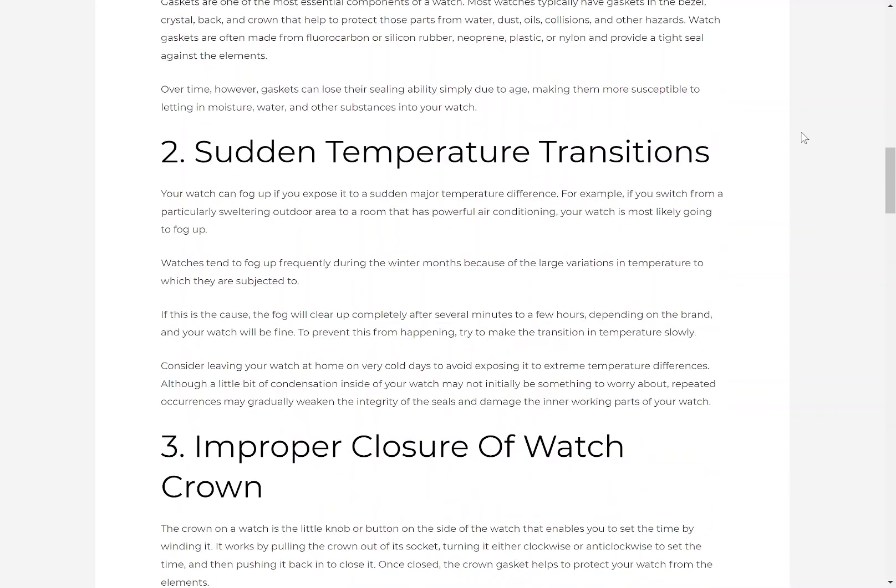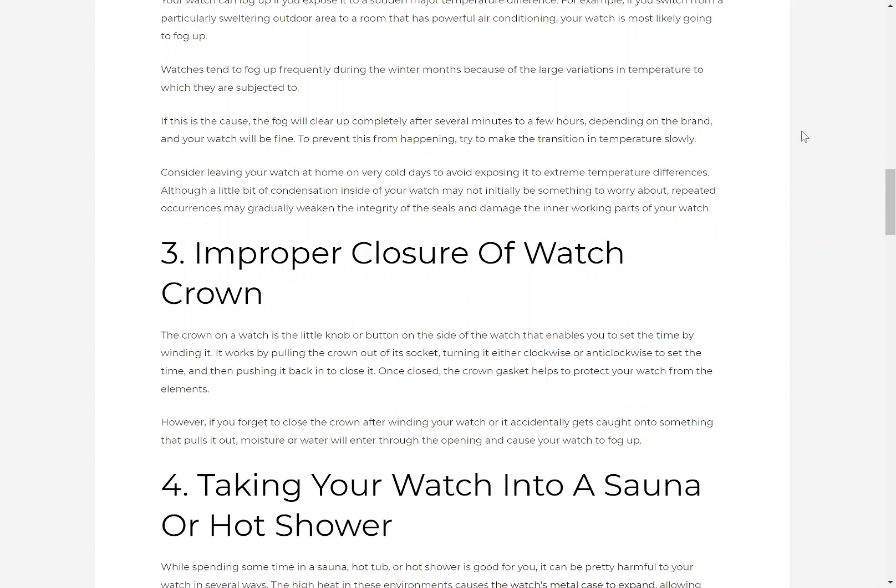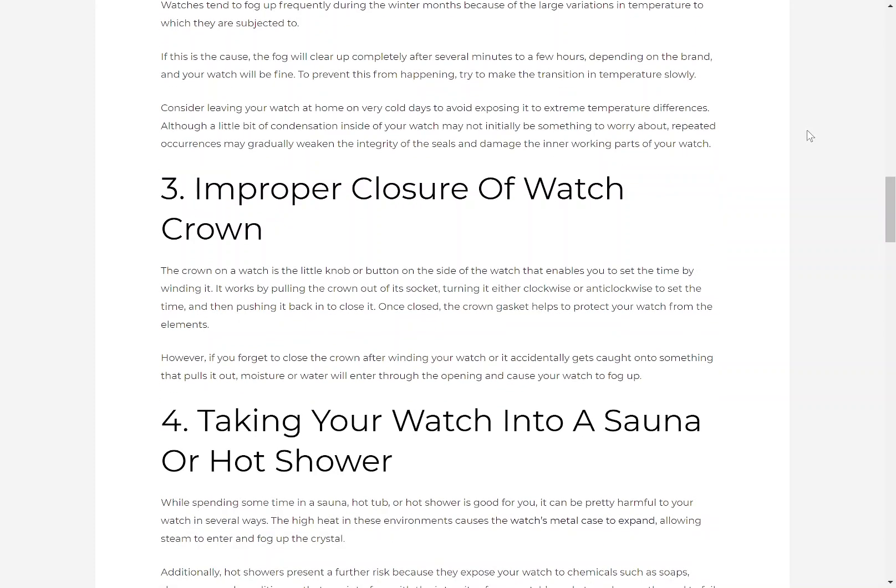2. Sudden temperature transitions. Your watch can fog up if you expose it to a sudden major temperature difference. For example, if you switch from a particularly sweltering outdoor area to a room with powerful air conditioning, your watch is most likely going to fog up. Watches tend to fog up frequently during the winter months because of the large variations in temperature. If this is the cause, the fog will clear up completely after several minutes to a few hours. To prevent this, try to make the transition in temperature slowly, or consider leaving your watch at home on very cold days. Repeated occurrences may gradually weaken the integrity of the seals and damage the inner working parts of your watch.